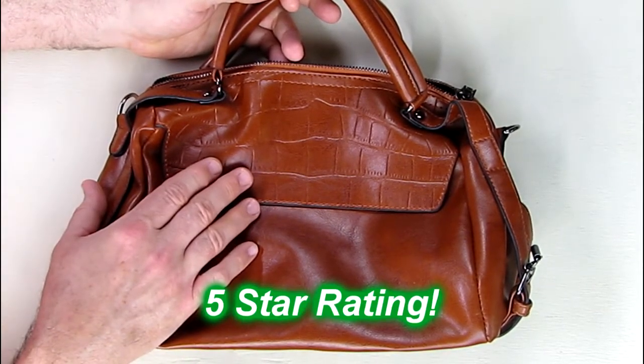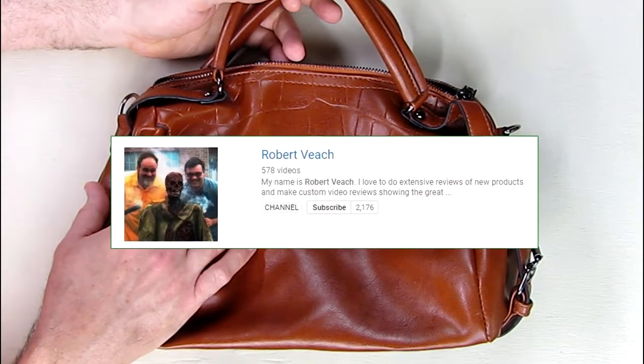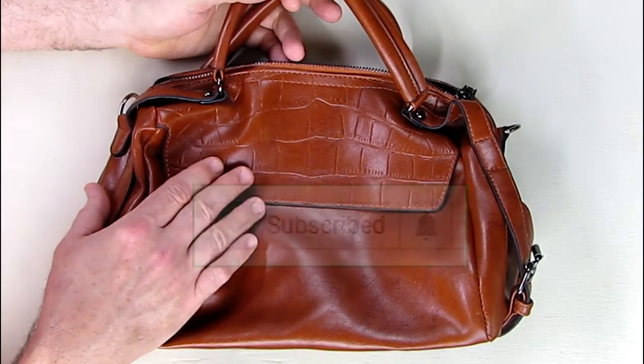I hope this video review helped you with your buying decisions. Thanks for watching — please remember to hit the subscribe button and the bell button so you're alerted when any new videos are uploaded.